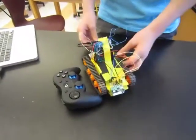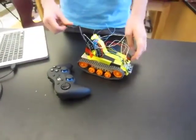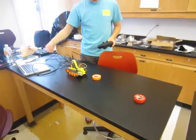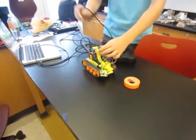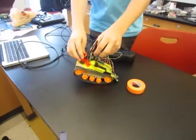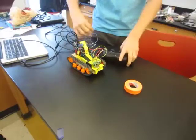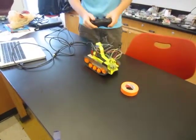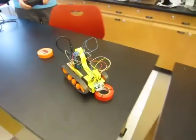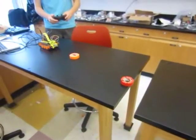And this is how my project works. So I just uploaded it, and now if I take this out, it's being powered by the 9-volt battery, so it should be able to move just on its own even without being plugged in. So let's see — I can turn it.